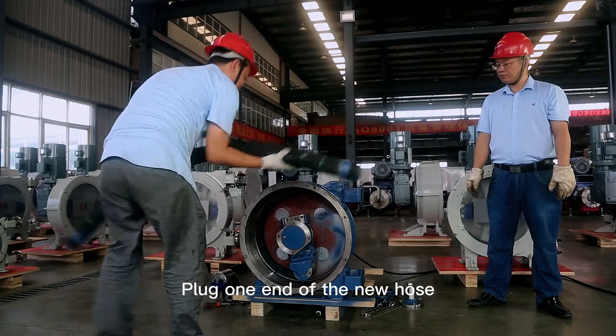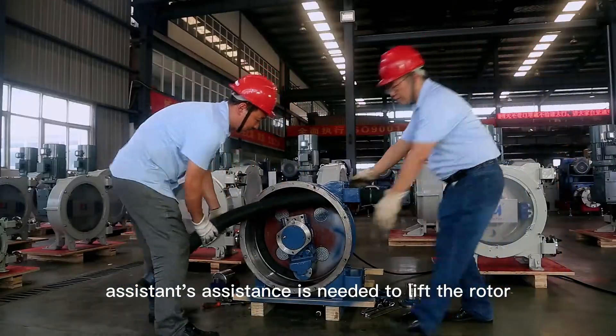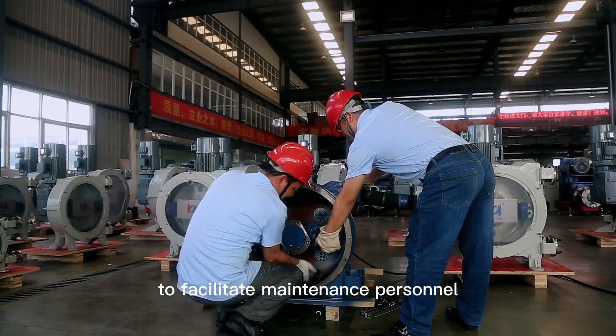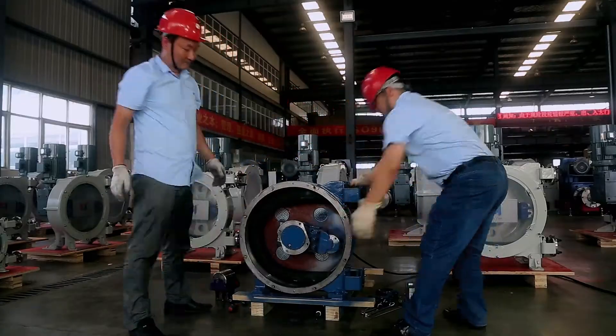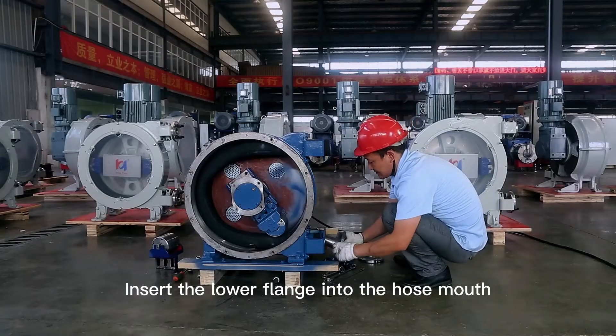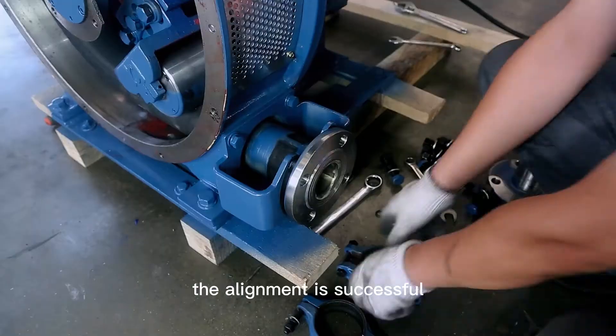Plug one end of the new hose into the upper nozzle bracket. Assistance is needed to lift the rotor to facilitate the maintenance personnel to install the hose smoothly. Insert the lower flange into the hose mouth. When the hose port is aligned with the flange paint line, the alignment is successful.